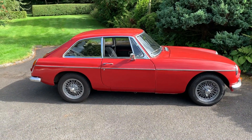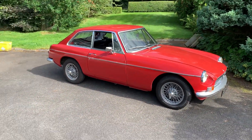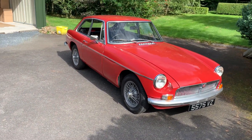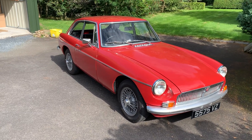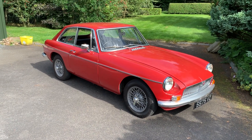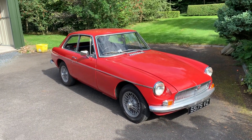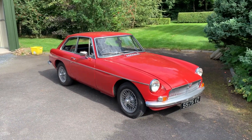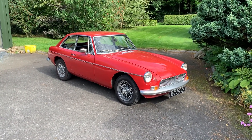These are very easy to work on yourself. I've done all the work on this one since I bought it, including an engine-out job, a new cylinder head, rear suspension, and everything else. I hope that has been of some use. If you have any questions about buying an MGB, please feel free to ask. Comment below — I reply to all comments — and hit subscribe if you want to keep up to date with my classic car collection: the MG, the Land Rover, and the Morris Minor, which is in storage. Thanks for watching!